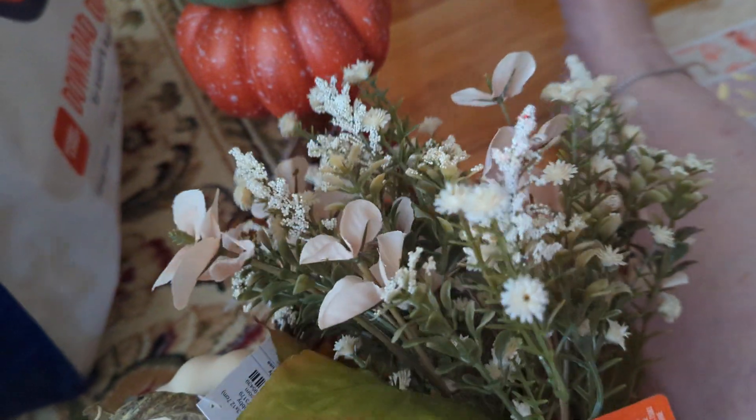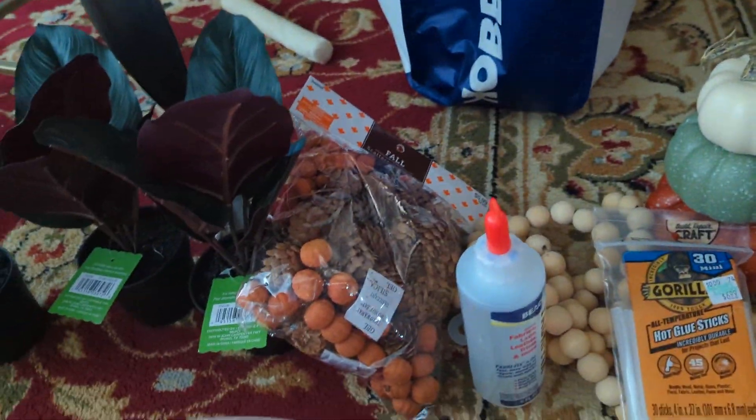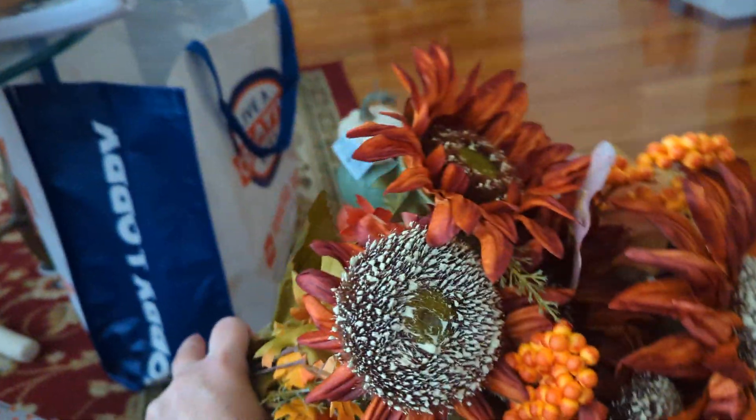This was from Michael's — so pretty. I thought I'm going to break those up and use them in between my pumpkin situation here and it'll look very pretty. I'm going to show you how it looks when it's finished.